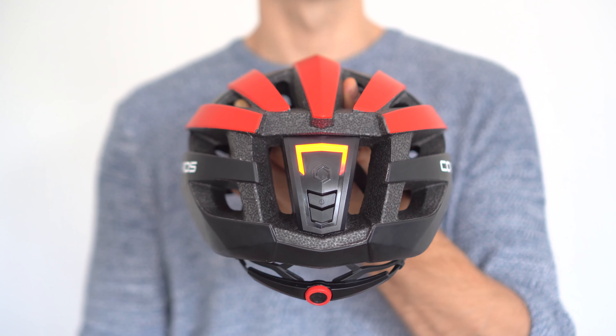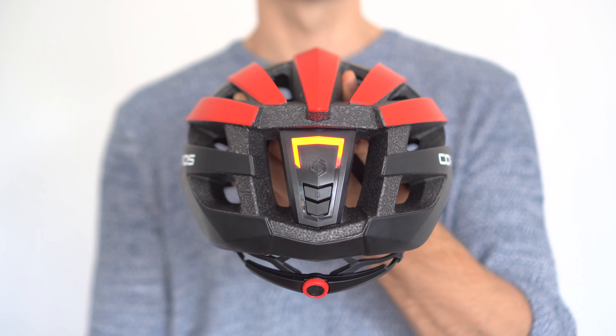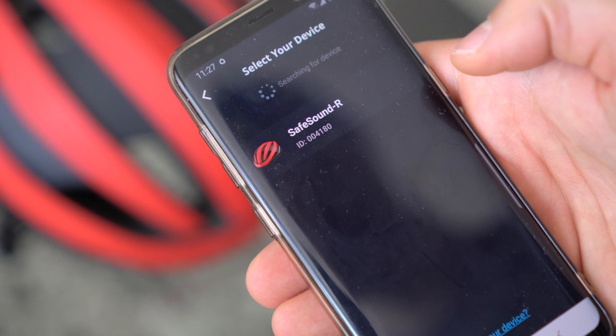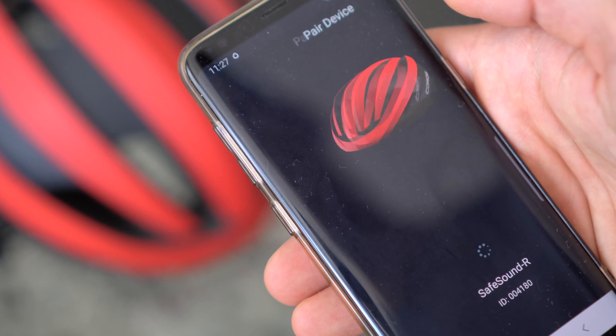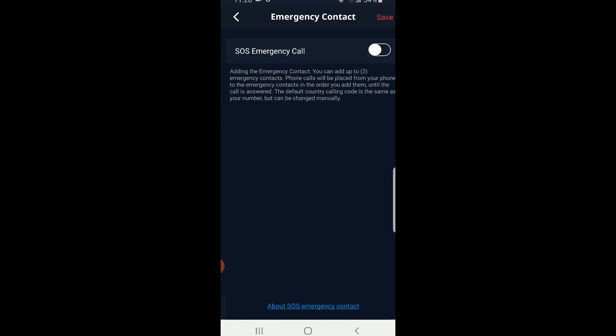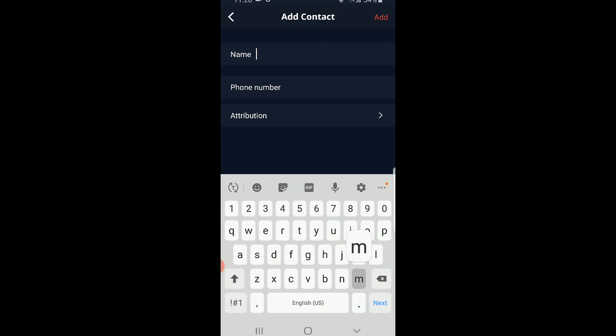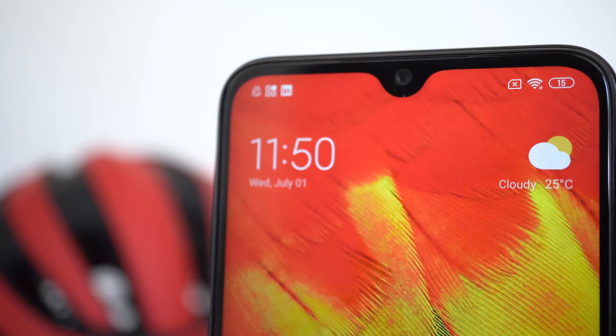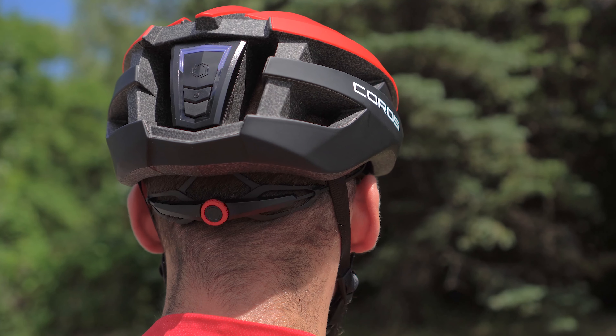When powering on the helmet, you'll be greeted with the battery percentage, and from there you'll be able to pair with your phone using Bluetooth 4.0, which gives an impressive 33-foot range. Inside the app, you'll be able to add up to three emergency contacts, to which a text message will be sent if the helmet senses an impact. It's worth noting that this feature only works if you have signal on your phone.